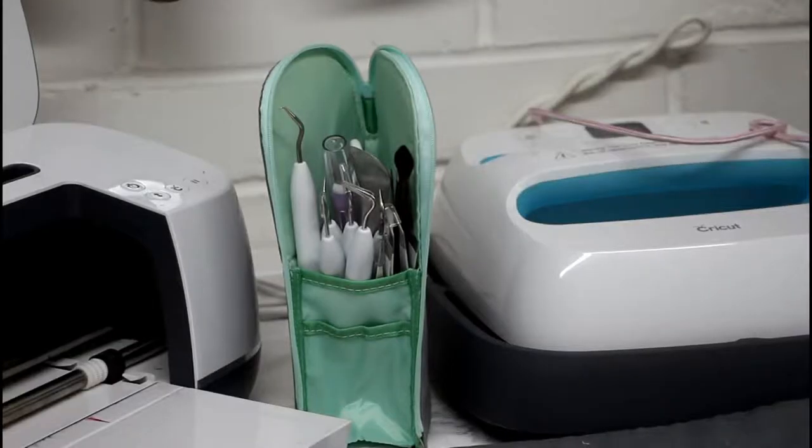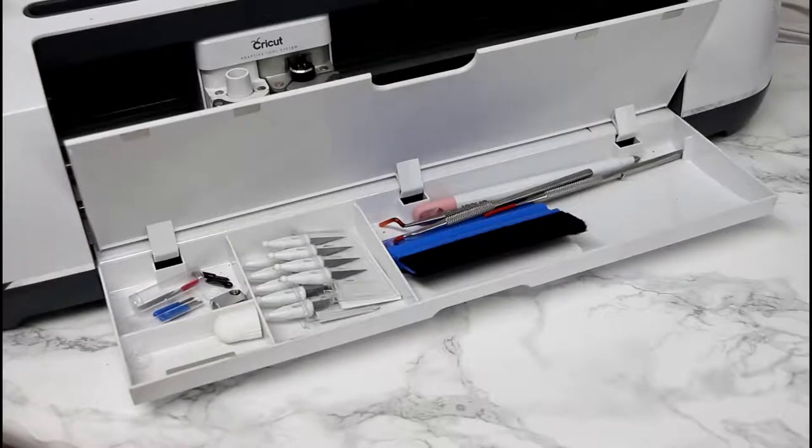Another must-have storage solution is the Cricut tool holder. I've got three of these and they're all chock full of my tools - brushes for things like embossing. They don't take up a lot of room and just keep all your tools in one place. Don't forget to utilise your Cricut machine storage either - I keep lots of different blades in here, including replacements taken out of their packaging and replacement blades for my true control knife.